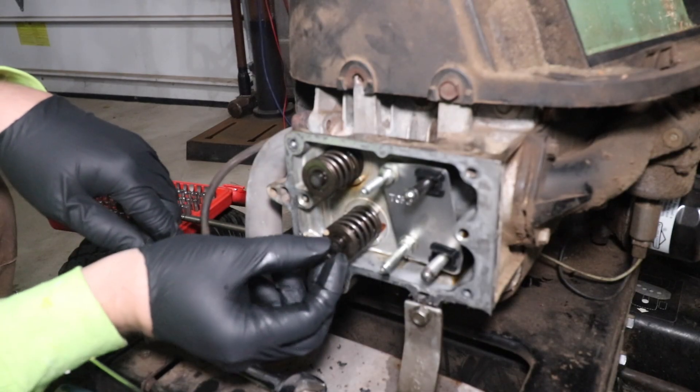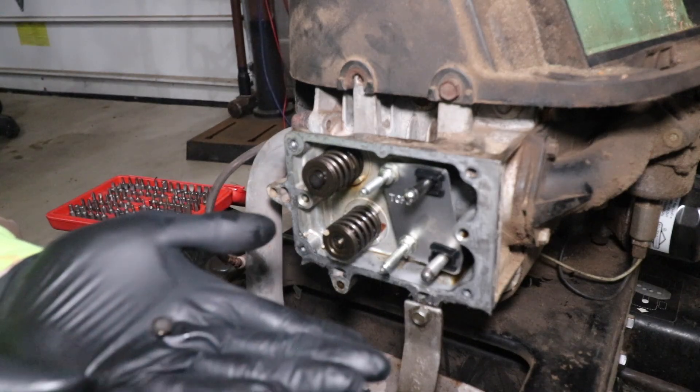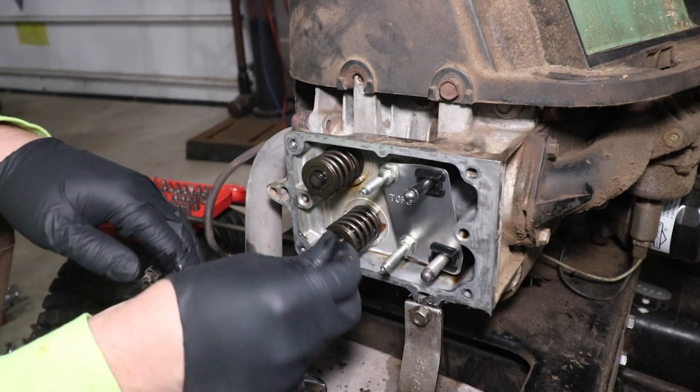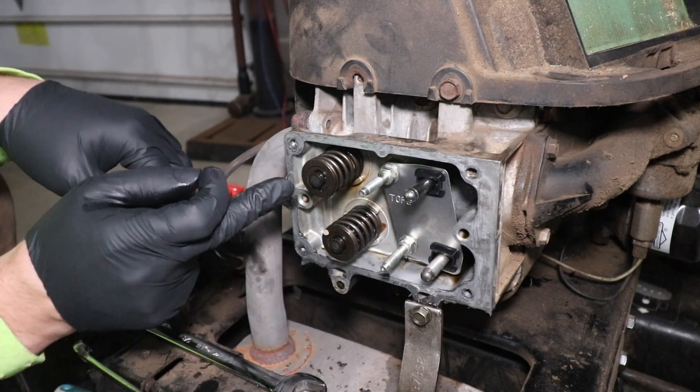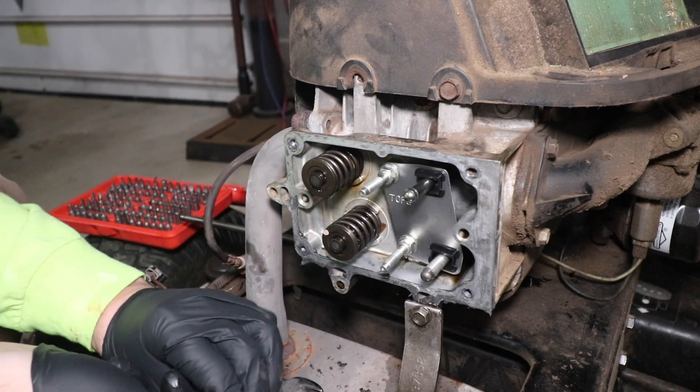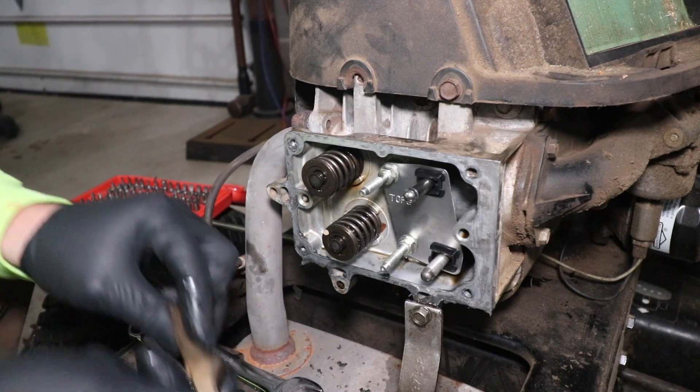It's important to note that on the top of the valve there should be a metal cap, like so. There is one on the intake — the lower valve — and there is one on the exhaust valve. So let's reinstall the exhaust rocker.